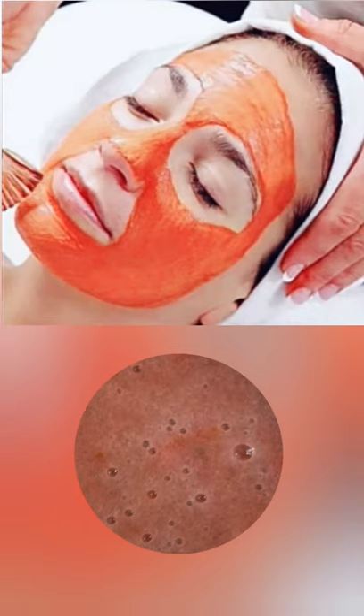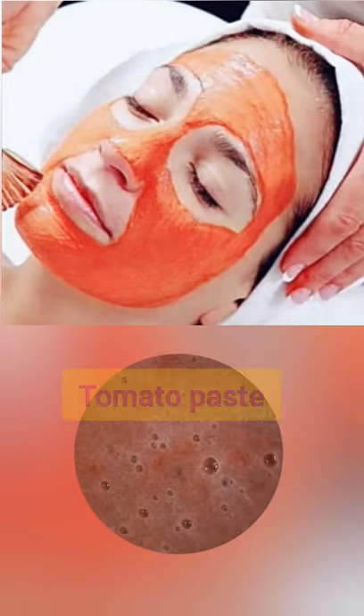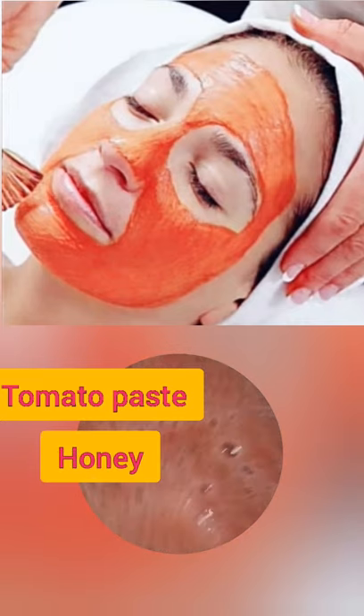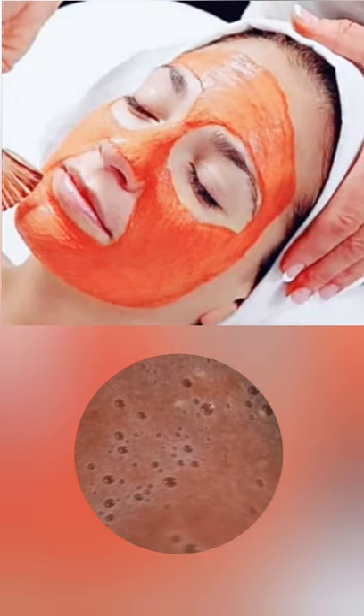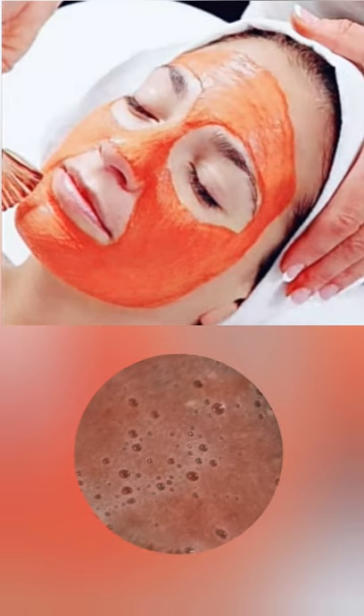This is an only two ingredient recipe. We only need tomato paste and honey. Apply on your face for 10 minutes and wash with water. This helps treat dark spots, blackheads, age spots and acne marks.